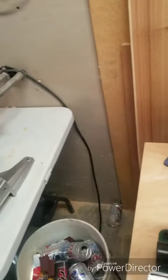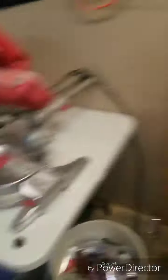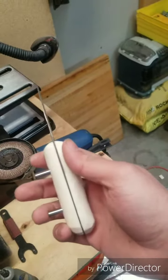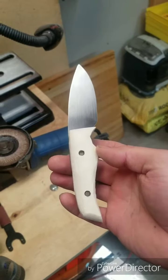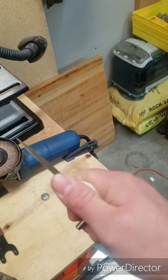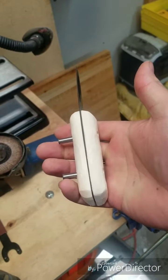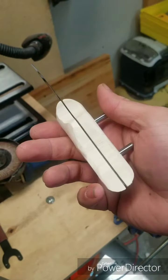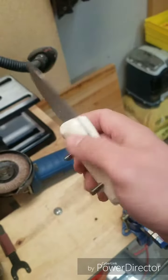Here's my knife — I just have the pins kind of through it a little bit to hold it together so I can get a rough idea of what it feels like and looks like. It feels good in my hand. I'm going to really like this knife — my first ever. It turned out awesome, I'm really excited to finish it. I'm going to do a little bit more work up here on the top on both sides.